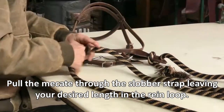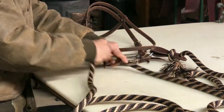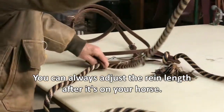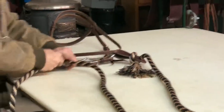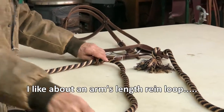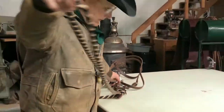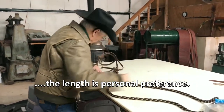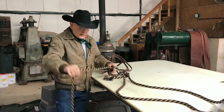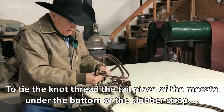This is where you decide on the length of your rein and you can even adjust it after you get it on the horse. I like about arm's length — it's personal preference. Then your tail piece goes under the bottom.